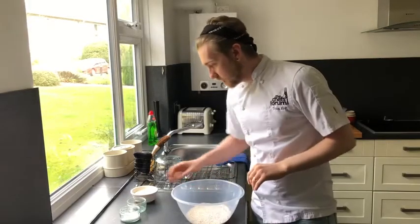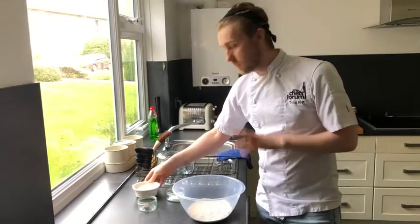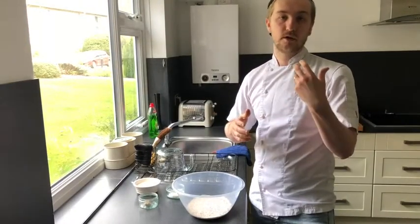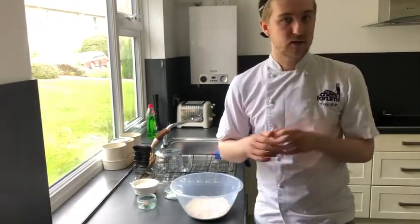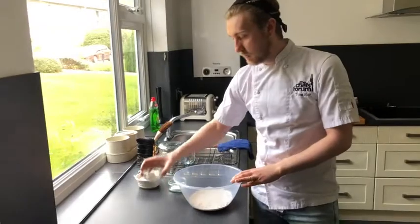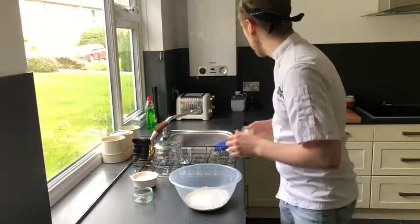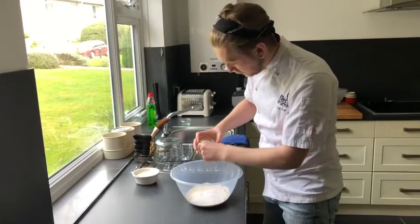I'll take my flour and to that I'm going to add my salt, sugar, and yeast, then some lukewarm milk and water. If you're using dried yeast, what you would do is add the dried yeast to the warm milk and water, add the sugar as well, give that a good mix, and let it stand for about 10 to 15 minutes until it goes nice and frothy, then add that back in. I happen to be using fresh yeast, so we'll add the yeast directly to our flour along with the salt and sugar.